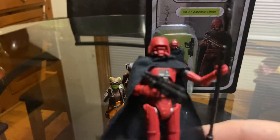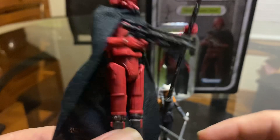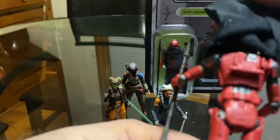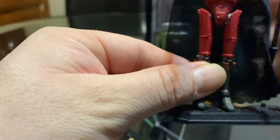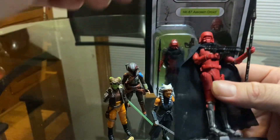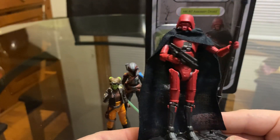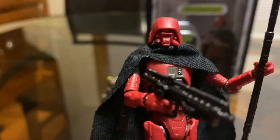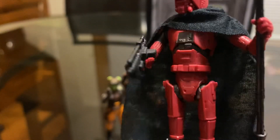Just a closer look at the figure — it comes with a staff and a blaster, which looks very much like the blaster from the battle droids. Nice little cape, and there's nice detail under the cape too. It's got a lot of nice detail overall — nice helmet, pretty cool paint work.